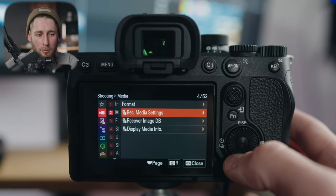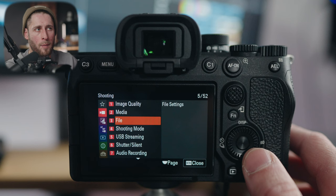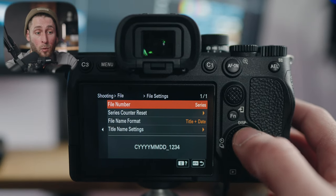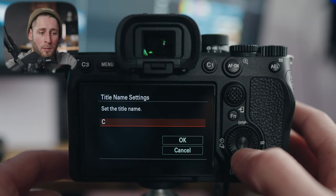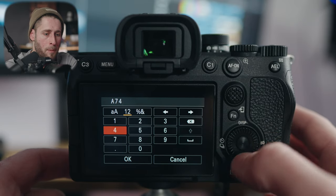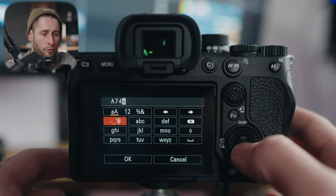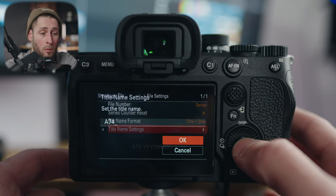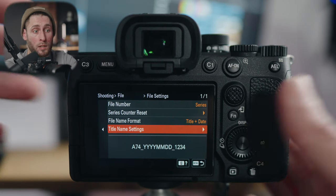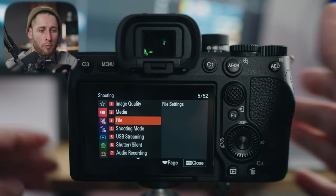Recording media settings we covered before. For file settings in video you get a lot more options than photo's three characters — including time, date, and more. I have it set to file number, series, title, and date, and I assign A74 underscore as the prefix. So it records as A74_date_filename. This is great if you're using multiple cameras — put FX3, A7S3, or A74 at the front and you'll know which camera is which just by looking at the files even if they're all in one folder.